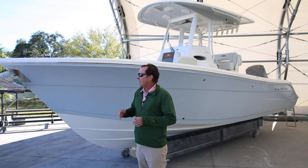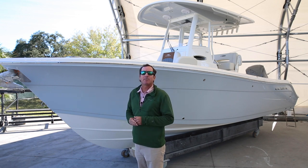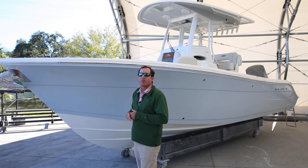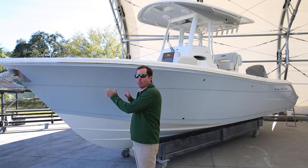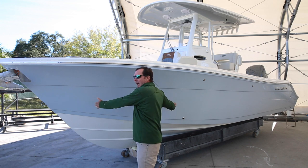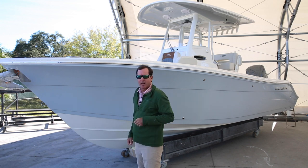The longer a boat is, the better it runs in open seas — that's because it spans the waves better. By that logic, no matter what size boat you have, you want your boat to utilize as much of its length as possible for running.